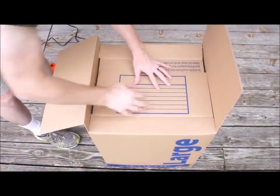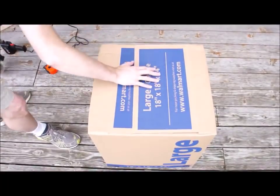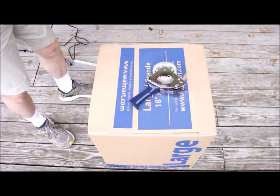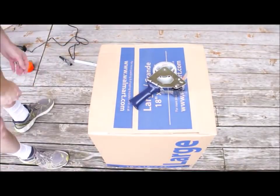Then you go ahead and tape it up and that is it — it is ready to go. You weigh it and you measure it, because something this large will require weight and measurement in order to fall into the correct guidelines for the post office or FedEx. And that is it.